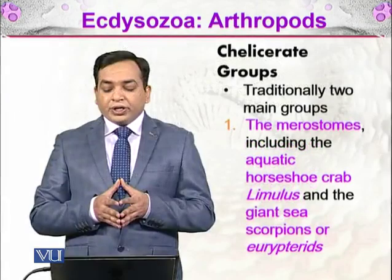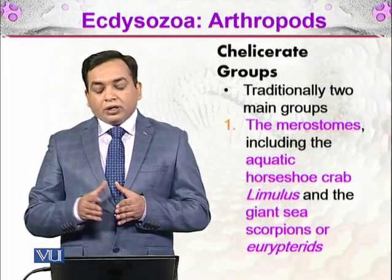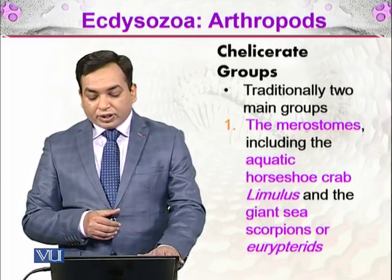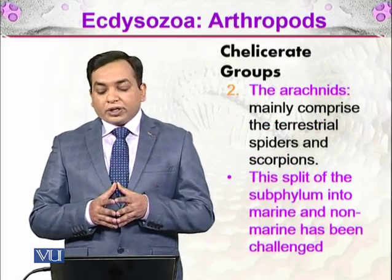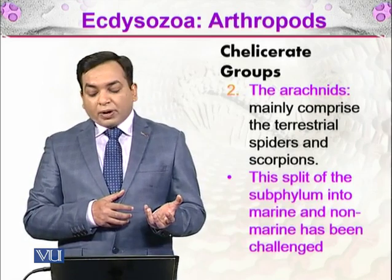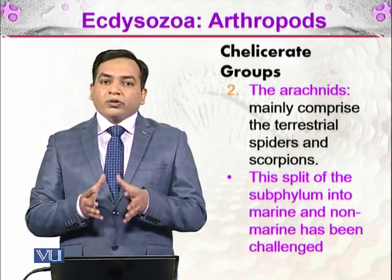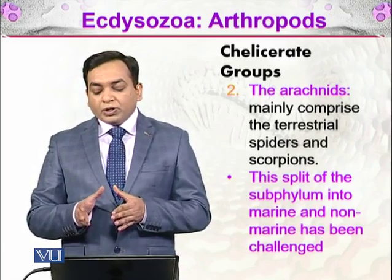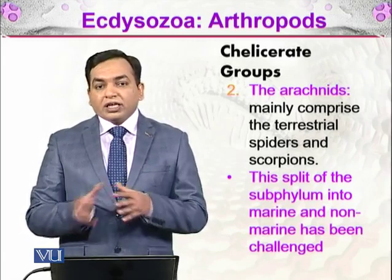Chelicerate groups traditionally comprise two main groups. The merostomes include the aquatic horseshoe crab Limulus and the giant sea scorpions or eurypteroids, which are now extinct. The second group, arachnids, is mainly comprised of terrestrial spiders and scorpions. However, this split of the subphylum into marine and non-marine has been challenged, as it is not a very good way to classify these organisms.